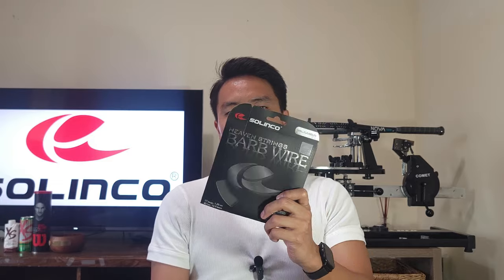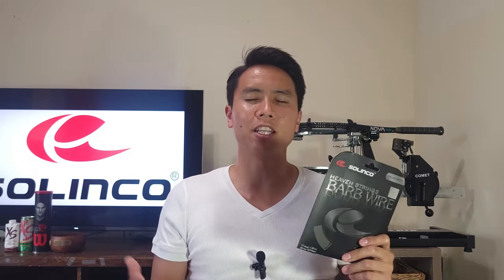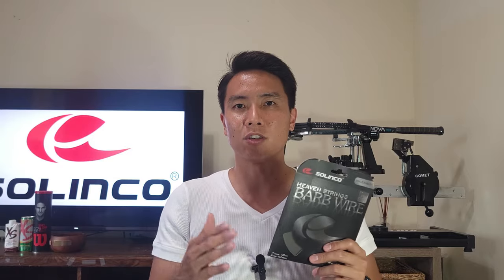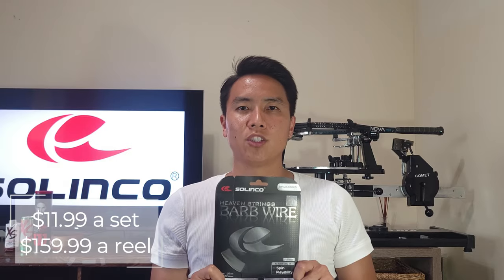The Solinco line of polys is quickly becoming one of the most popular polyester lines on the market, and the Barbed Wire is very unique because of its shape. It has a square shaped profile like the Tourbite and the Hyper-G, but it's also twisted — the only twisted poly in the Solinco lineup. It reminds me of the Y-Tex Quadro Twist, which is also four-sided and twisted. This string comes in three gauges: 1.30, 1.25, and 1.20mm. One set is around $11.99 or a full reel runs just under $160.